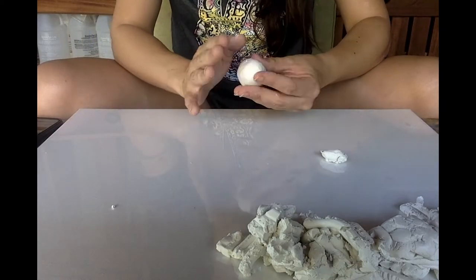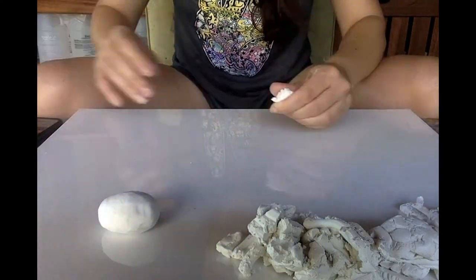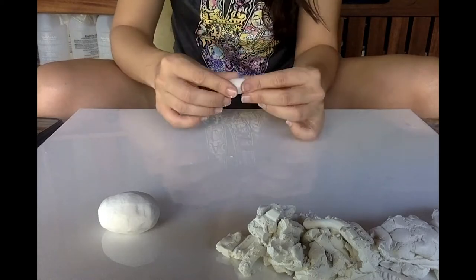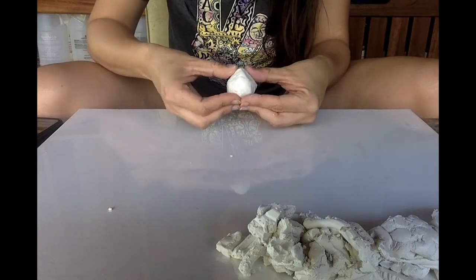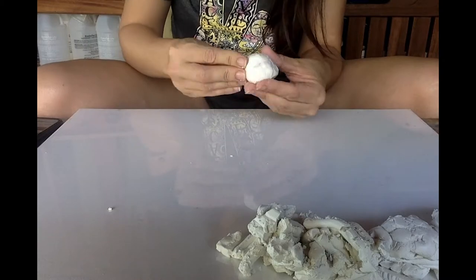After you've made sure it doesn't have any cracks and is as smooth as you can keep it, you want to get another piece of clay and add it on for the snout — pretty much for the upper lip. Then blend it all together onto the face and keep the shape of Bruni's face.